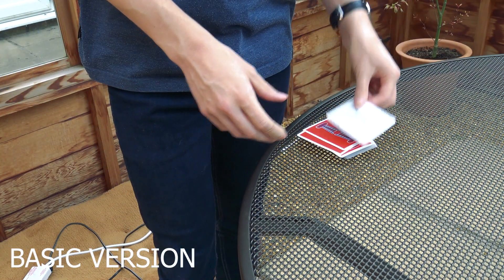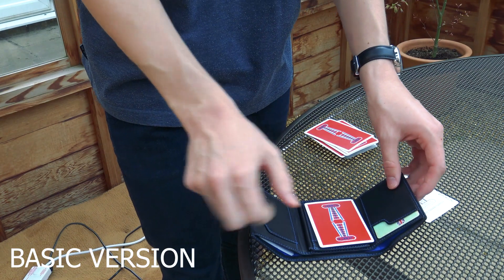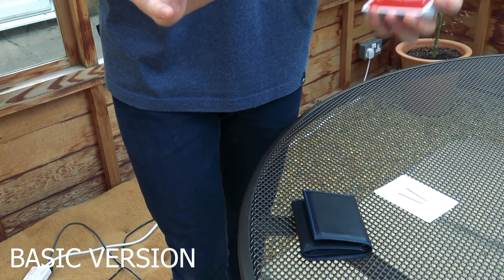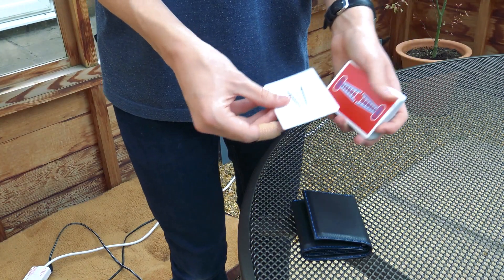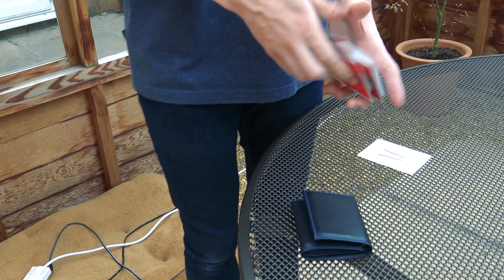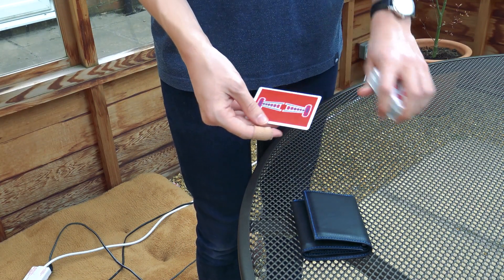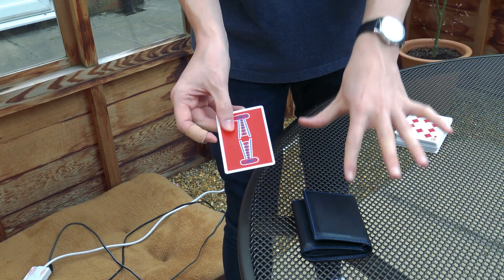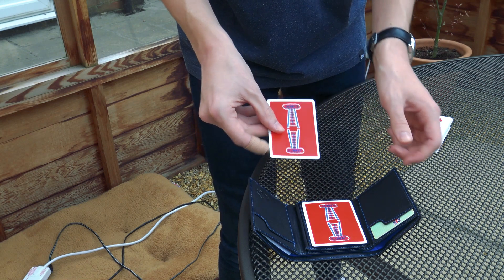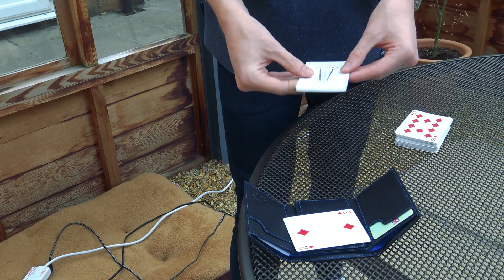So this is the basic version of the trick. We take a joker and my wallet right here. I'm going to place one card inside the wallet and seal it up — that is really, really fair. I'm not going to touch that card for the rest of the trick; I'm going to use the joker to touch the card instead. They now name any card — let's say they go for the Two of Diamonds. We take the joker and use it to open the wallet, so I'm not even touching the wallet. You can see that's the Two of Diamonds right there.